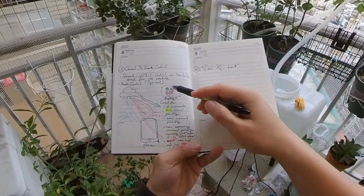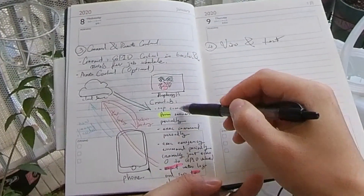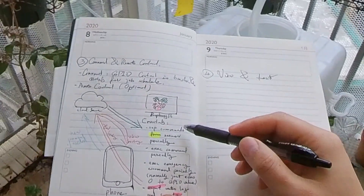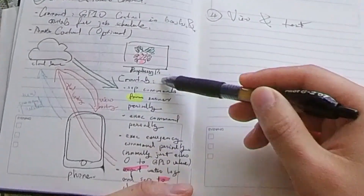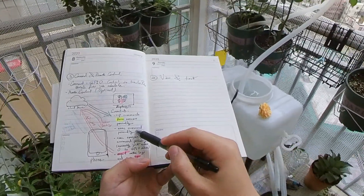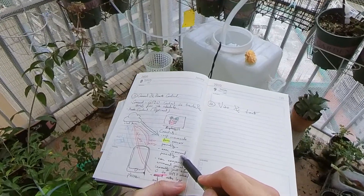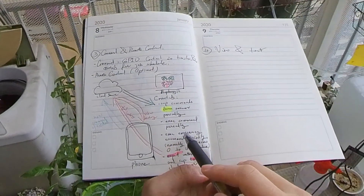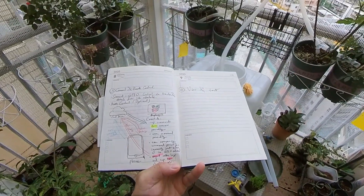Let me explain the cloud control. On my Raspberry Pi, I use SCP to copy commands from the server. This SCP command executes every one minute, basically pulling the command from the web server every minute — that's the first cron tab. The second cron tab executes the command periodically: every other two days it orders the Raspberry Pi to enable the pump and water the plants at half past six in the morning.